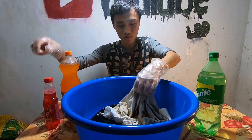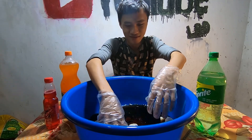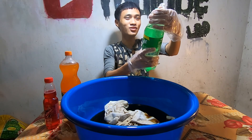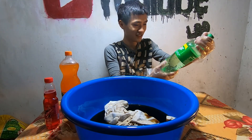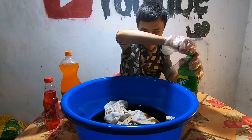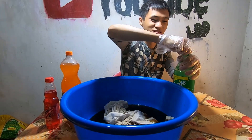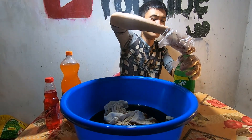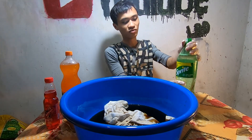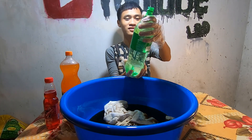Bây giờ tiếp tục đổ Fanta vào nhé. Fanta màu trong suốt như màu nước. Tôi nghĩ tôi phải mua chai khác để nó có màu như màu nước cam, thì nó sẽ thay đổi hơn.